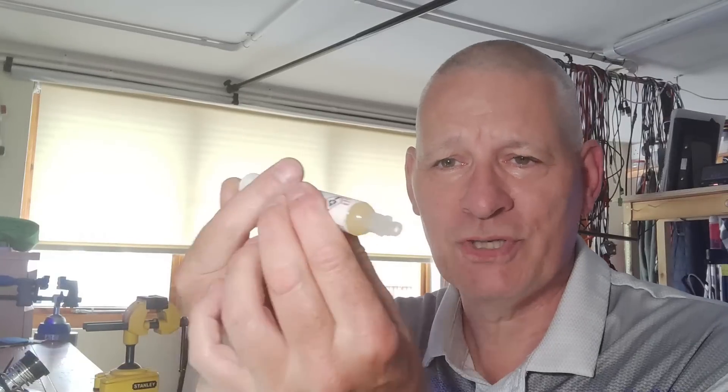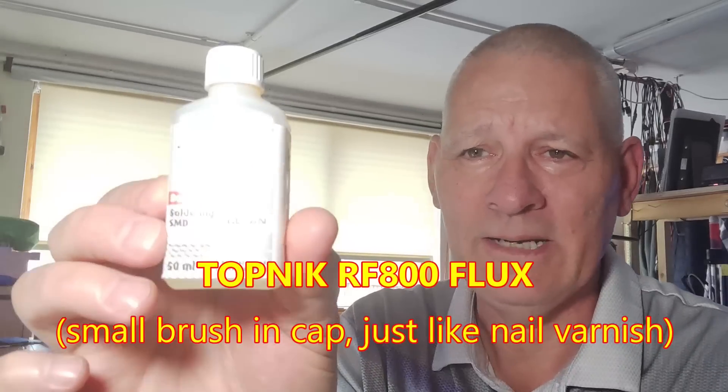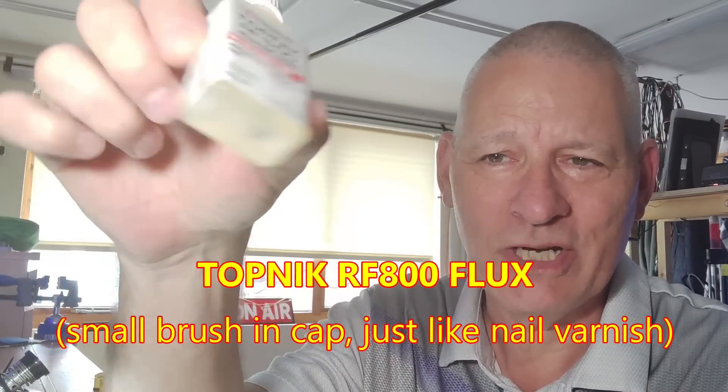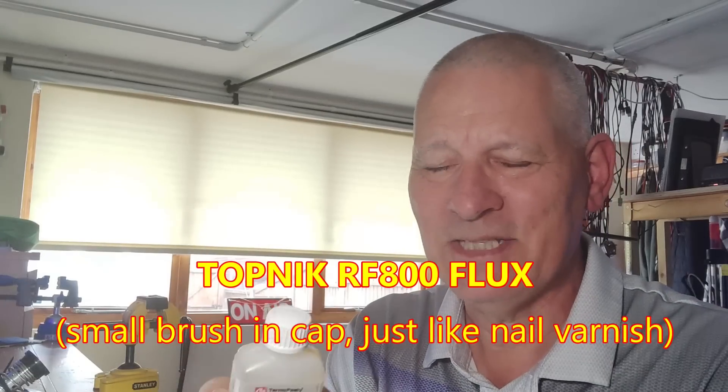That wasn't the problem. The problem was I'd run out of flux. There I was trying to push the plunger thinking, hang on, I haven't got any flux left. I do have another bottle — liquid flux — but it's sloshing about at the bottom. It's better than nothing if you've got a bare board, but it's not what I wanted for SMD type soldering.